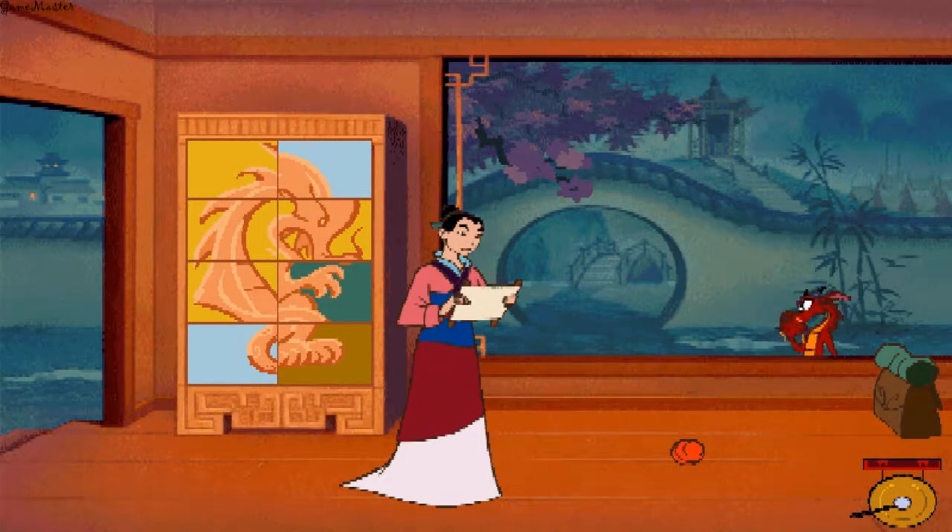If I were a scroll, where would I be? Ah, great — stuck in a tree. How are we going to get it now? We need something to throw at the scroll to knock it loose.